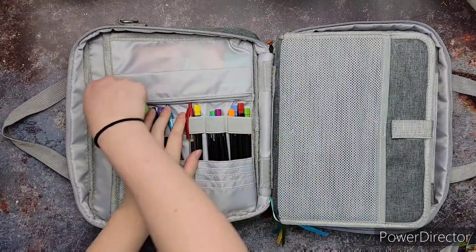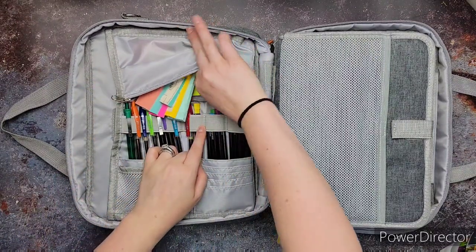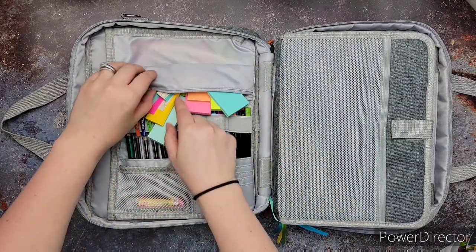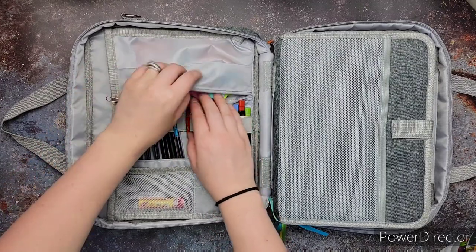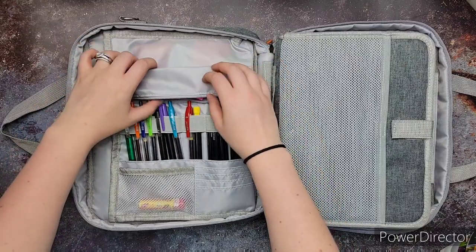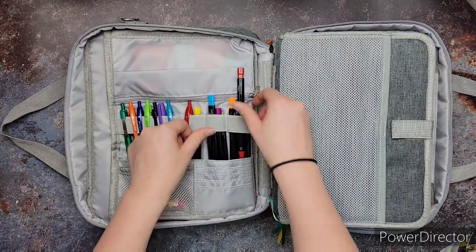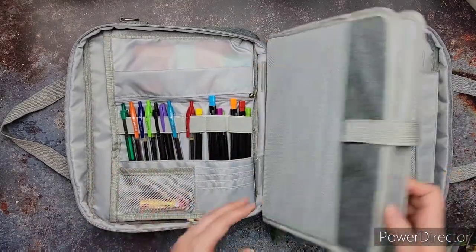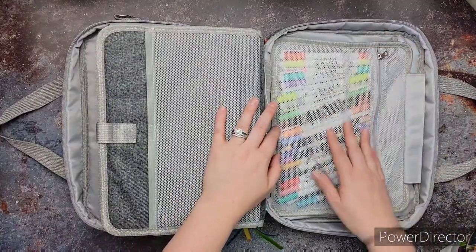It has some card holders down there at the bottom, but I'm not using those at the moment. And then in this other pocket up here, I'm sticking all my sticky notes that I use in my compact Bible and in my other Bible that I read regularly, which I'll show you in a minute. So that's really cool — I've got places for all my stuff. I've got my pens and my mechanical pencils, which you've probably seen if you've seen my video about my favorite Bible marking tools.